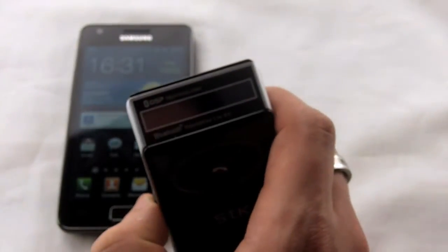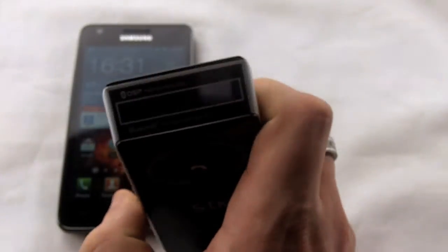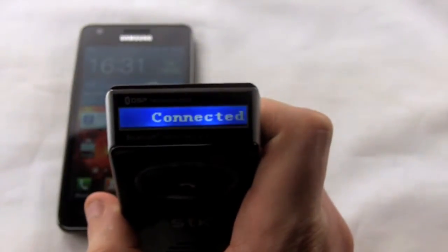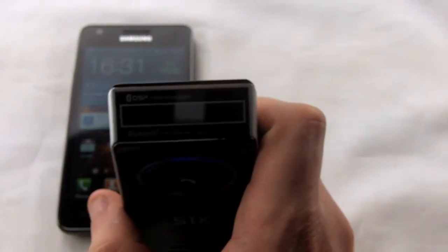One of the first features is the active pairing, which means you only need to pair it once and then once you turn it on, it seeks out your phone as long as the Bluetooth is still active and pairs straight away, so you don't have to fiddle with any buttons or anything — just turn it on and you're ready to go.